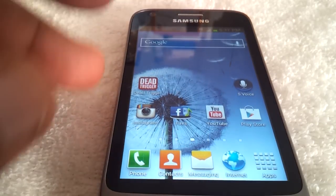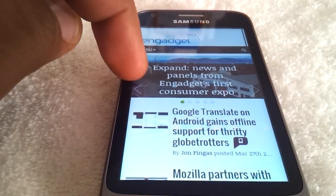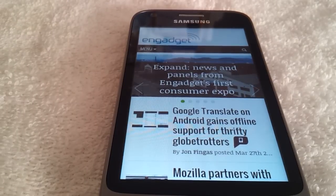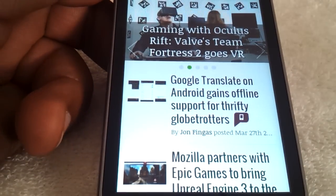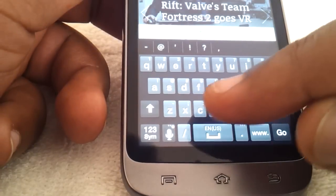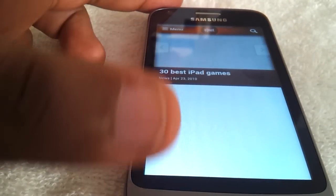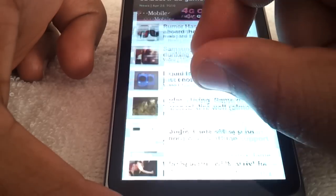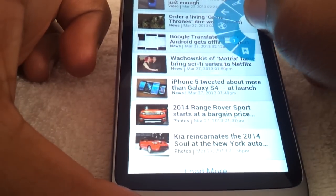So the first thing I'll go into is the browser. It's pretty much the same as an Ice Cream Sandwich phone — not much different. Speed-wise it is pretty fast, and if you watched my previous video you can see that it holds its own. I'll go to cnet.com and as you can see this is the mobile site, but it pulls up pretty quickly. Pinch to zoom without any pixelation or anything like that.